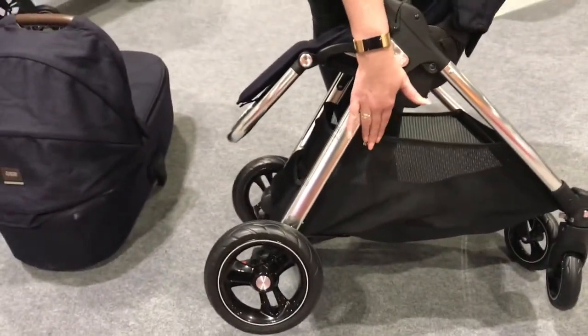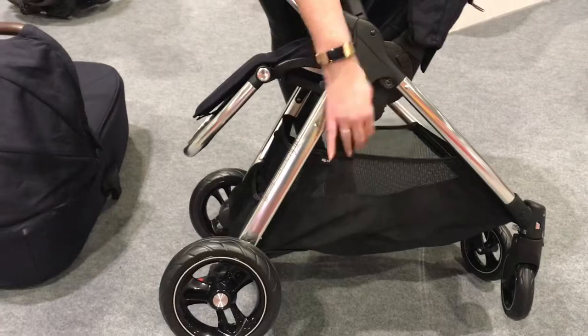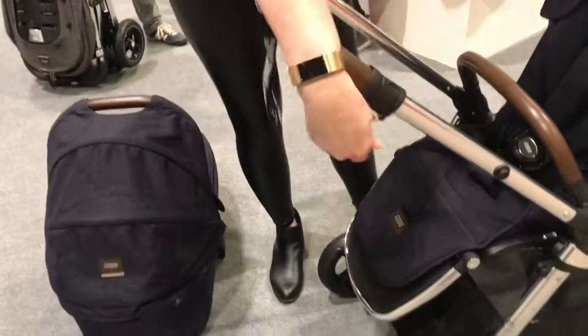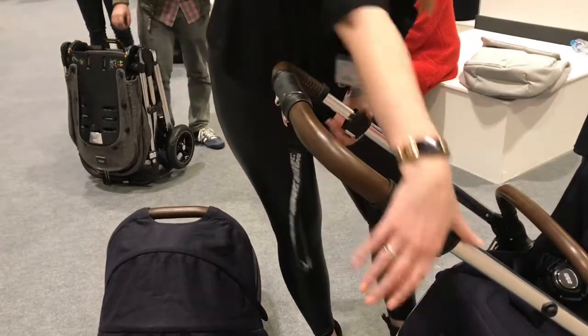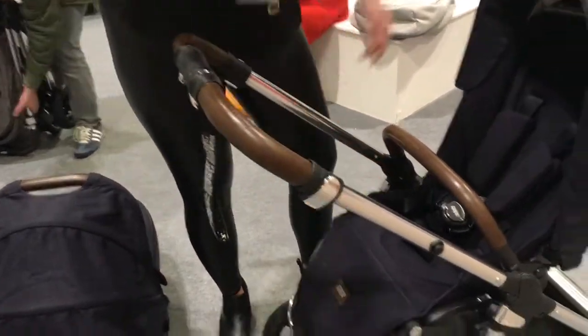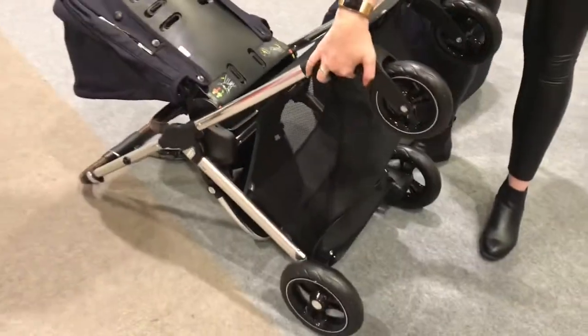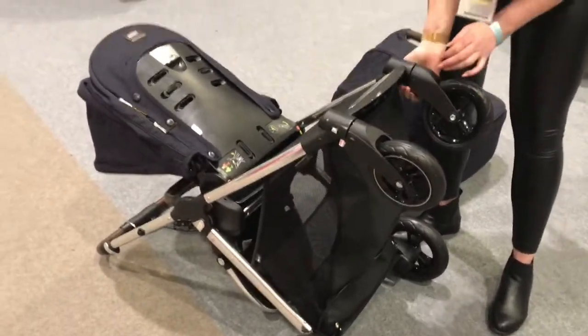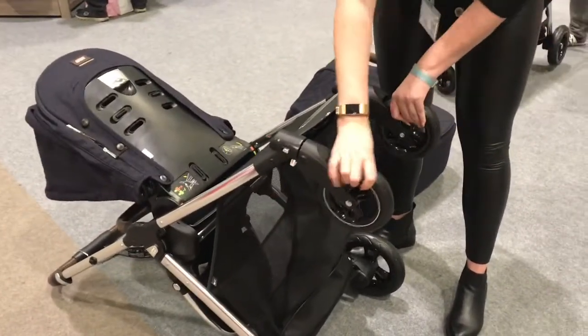Basket here — it holds up to three kilograms of stuff, which is great. Extra large basket, not so bad for that. Adjustable handlebars as well. You've also got a swivel lock on here — at the moment the wheels swivel, but just with a push of a slider they lock into position.